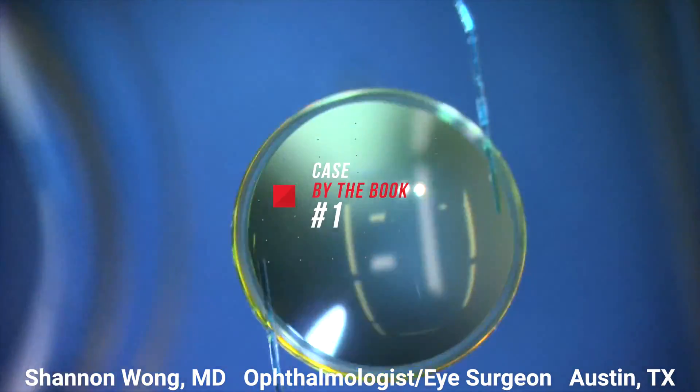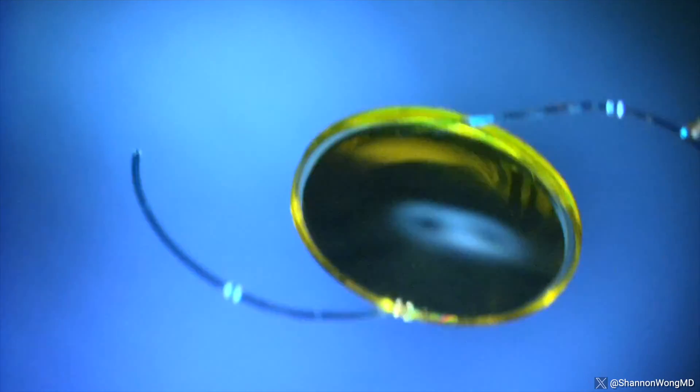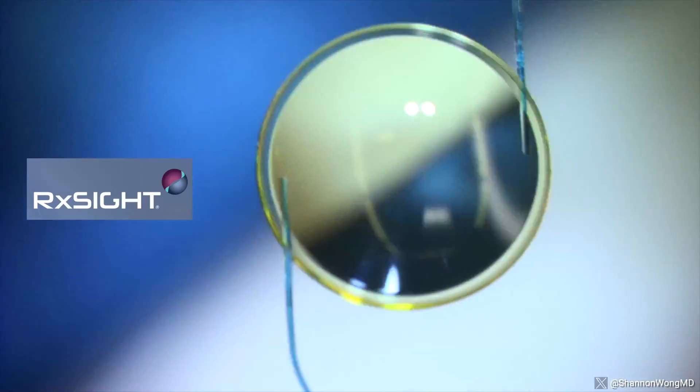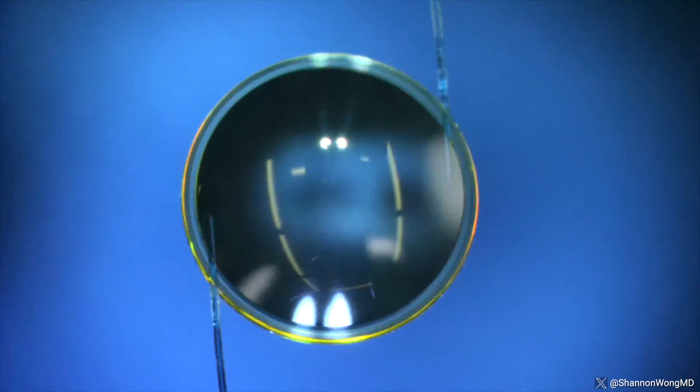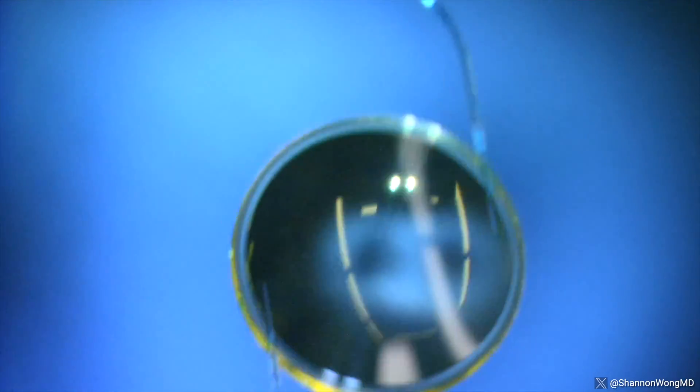Case number one: by the book. This is our first LAL insertion. The LAL is made and distributed by a company called RxSight. This video demonstrates the recommended official by-the-book method that they recommend in 10 steps.